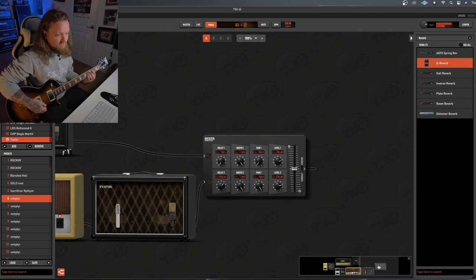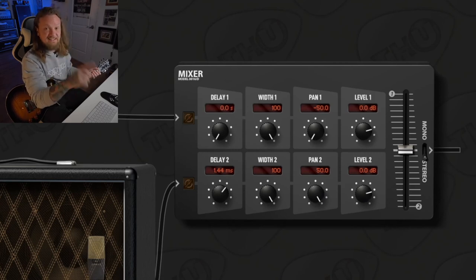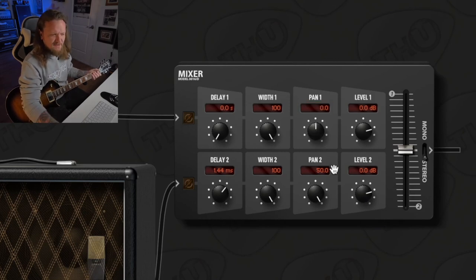The Pan is really cool especially in a live scenario where you have THU on a laptop with a power amp going to two separate cabinets running left and right. You can add some latency into the second cabinet to really thicken up your tone — especially if you're the lone guitar player in your band, it's a great trick to make the sound fill out more. And by the way, you can type into any of these fields by double-clicking and typing, which might save you some time turning knobs. The Level control is self-explanatory — you can turn each signal up or down.